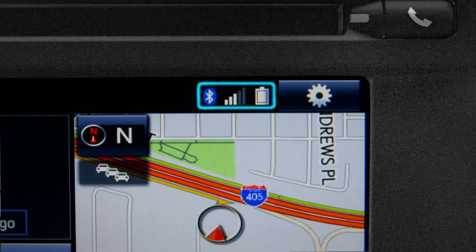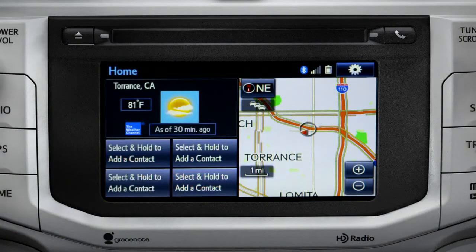The phonebook continues to transfer in the background until you see 'Transfer Complete.' Depending upon the number of contacts, that could take a few minutes. You can check progress by pressing the Phone button next to the CD slot.